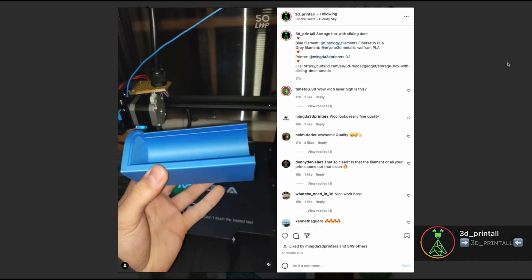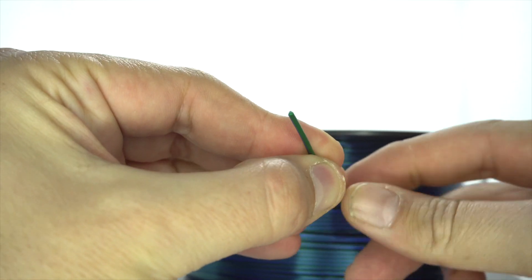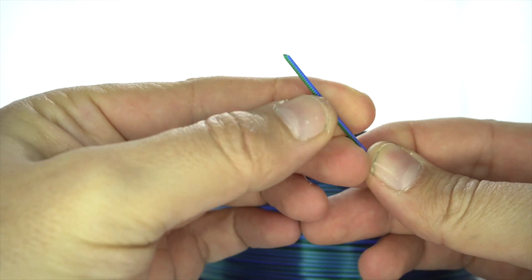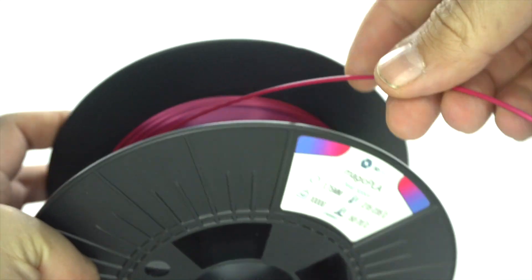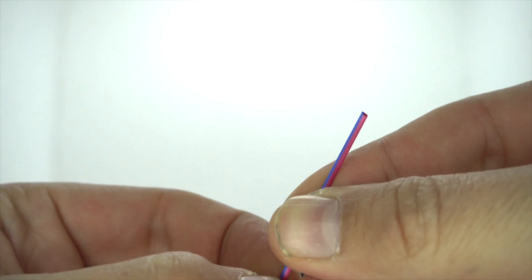So as I told you, filament review today. We're reviewing the Deep Space Purple and Blue PLA and the Metallic Emerald, which is a green and blue filament. What's particular about this filament? As you can see — and I'm going to put a close-up — this filament is actually divided in two different colors. Here you can see the blue and green, and here you can see the purple and blue.